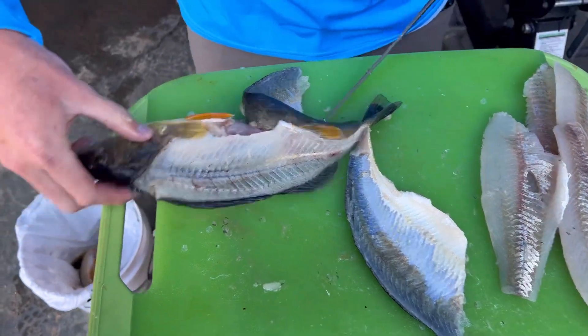And that's how you fillet the perch — or at least that's how I do it. Thanks for watching guys, I appreciate it, and we'll see you on the water.